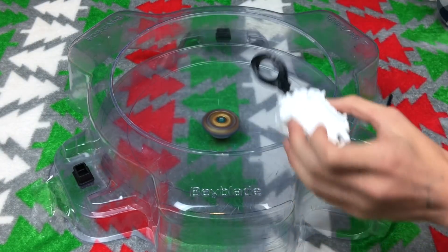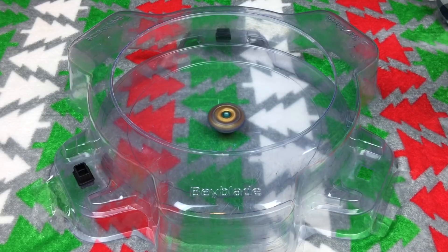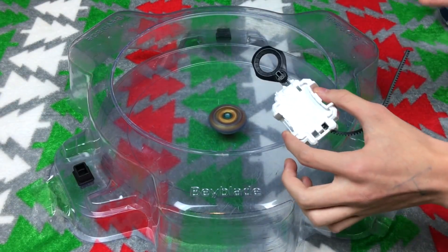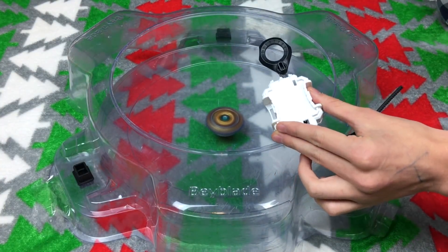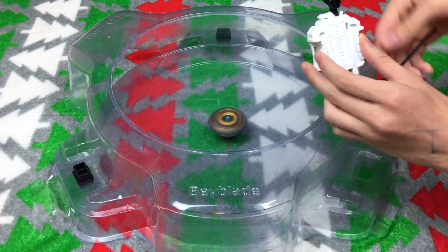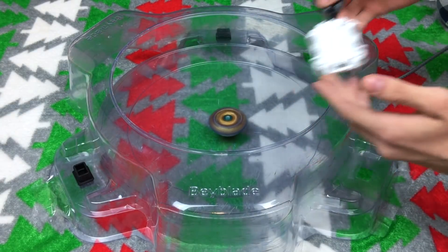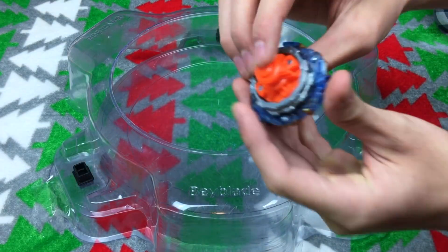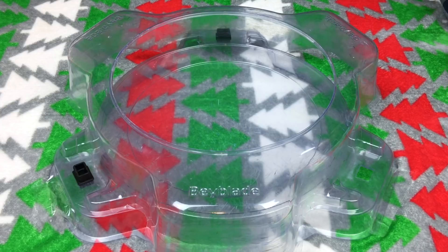I'm not gonna say it's as good as the string launcher, but I'd say this launcher is actually as good as a regular long winder for Takara Tomy. I keep comparing it to Takara Tomy, but whatever — this launcher is really good. Here is Fafner F3 spinning. It's a stamina type. The Nothing mold didn't seem to do anything dramatically different, but maybe if we glued the Nothing driver down it'd make a cool attack mod.